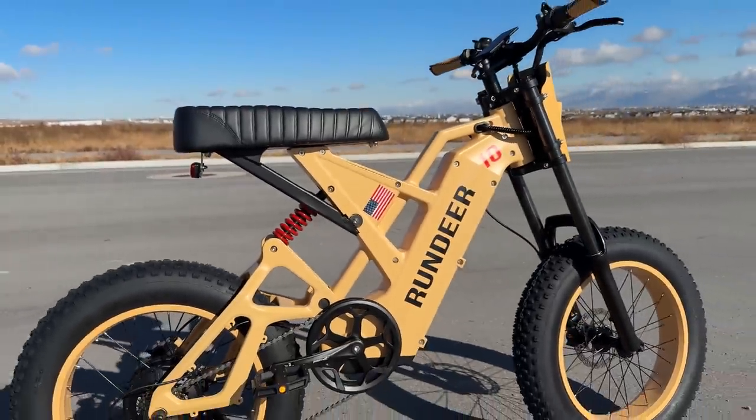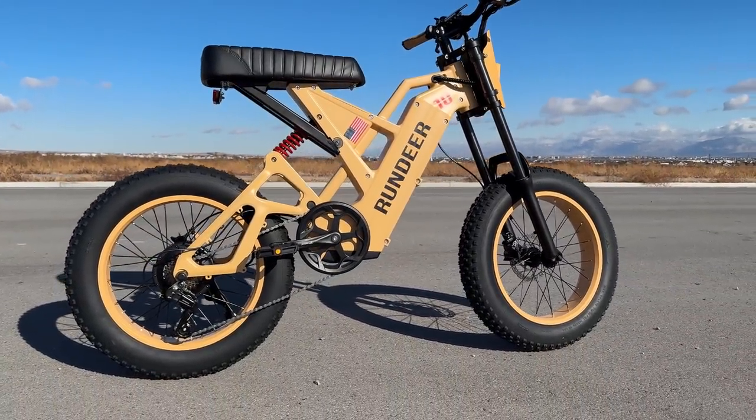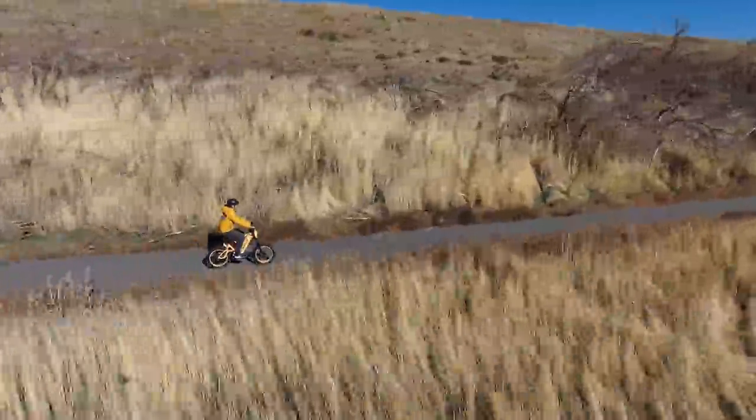Today I have one of the coolest bikes I've ever seen — it's like a moped-style transformer straight out of the movies type of bike. This is the Render Attack 10.